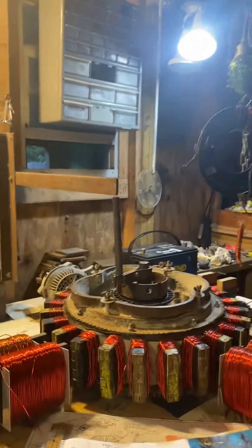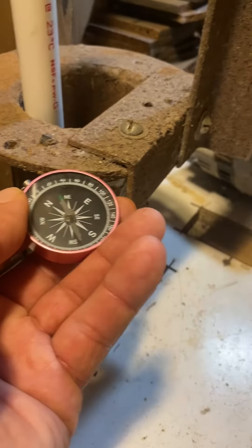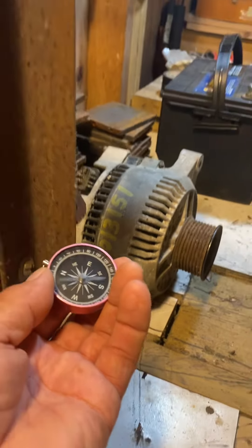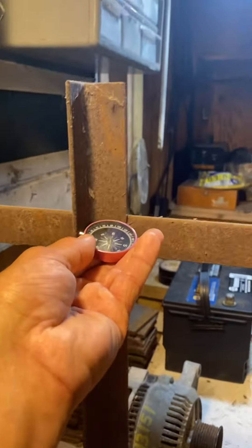Let's check out some polarizations here. We've got the pipe that goes down in the ground. Let's check the top of the pipe — you can see it's North Pole. Let's go over to the bottom of this pipe and we can see it goes to South Pole, so there's a nodal point there by nature.